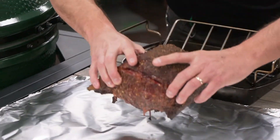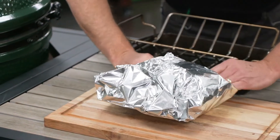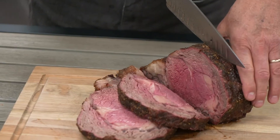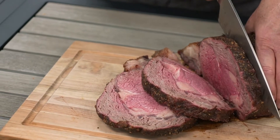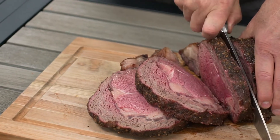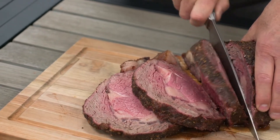Once you hit your target internal temperature, remove the roast from the egg, tent with foil, and allow it to rest for 20 to 30 minutes. The finished product has the natural juices locked in with delicious, concentrated beef flavor that will impress your guests and make you a legend this holiday season.